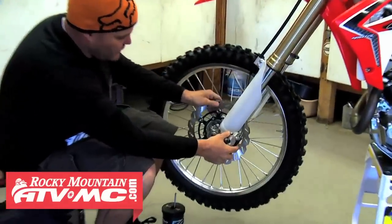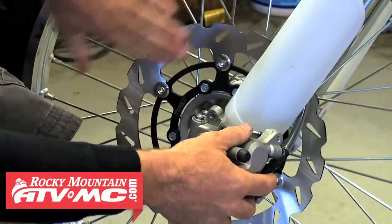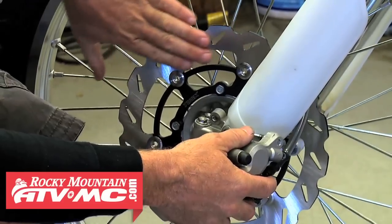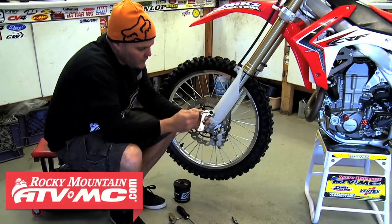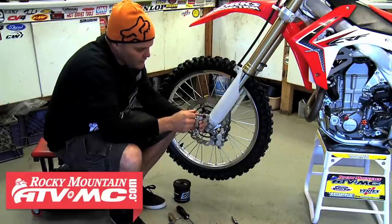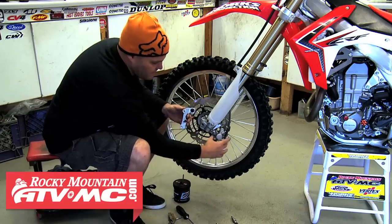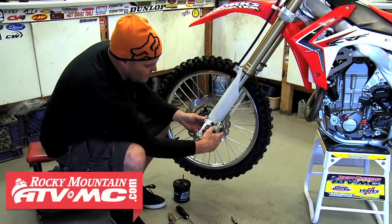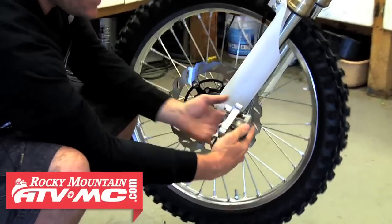We've got our wheel installed with our oversized rotor now on here. It's a good idea to contact clean off the rotor to get off any debris so it doesn't stick to your pads. With the caliper, just a little bit of grease on our pin here and a little bit in here to allow everything to slide well. Grab our caliper and install just like so.